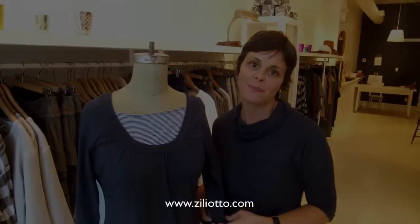So something that's quick, easy, fashionable and comfortable. Come and visit us at either of the stores or at ziliotto.com. We'll see you next time. Bye.